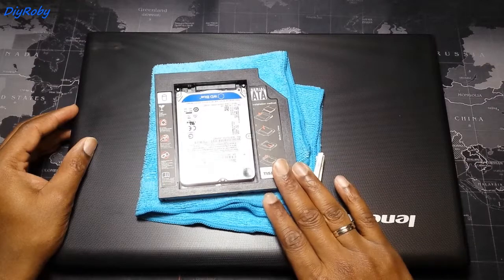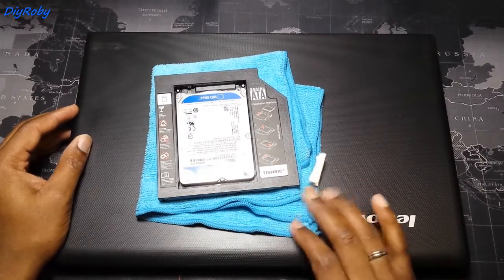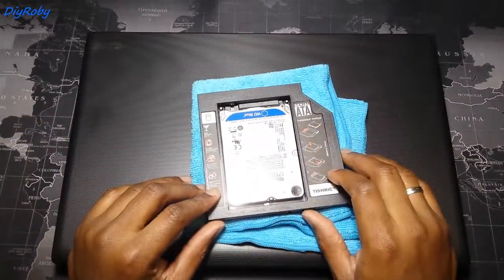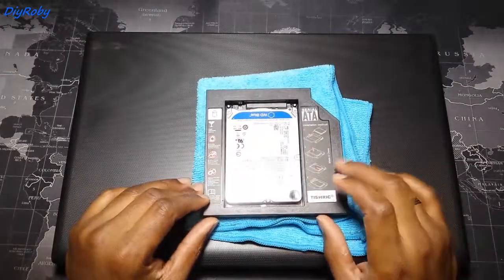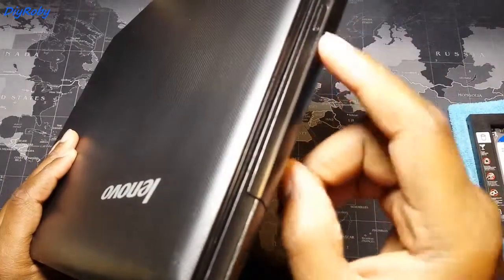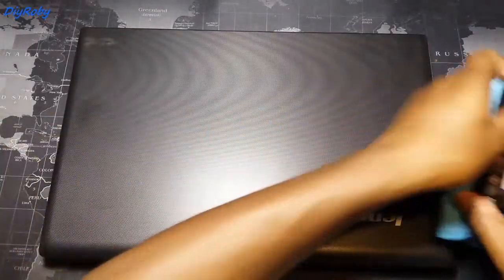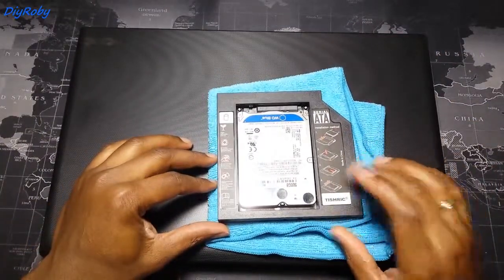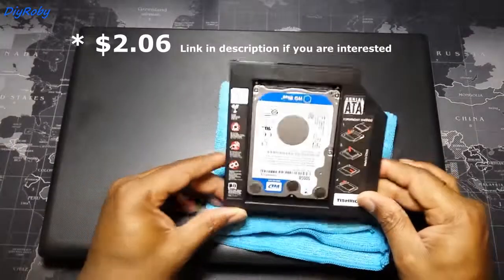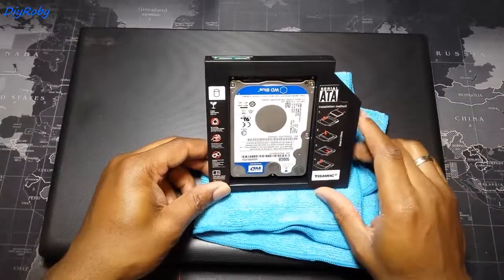I'm not going to use an SSD only in the system because I just don't trust them enough. I'm going to keep my HDD — my 500GB hard drive — in the DVD drive using a caddy. You can see my caddy has arrived. I think I spent under $3 for this plastic caddy.